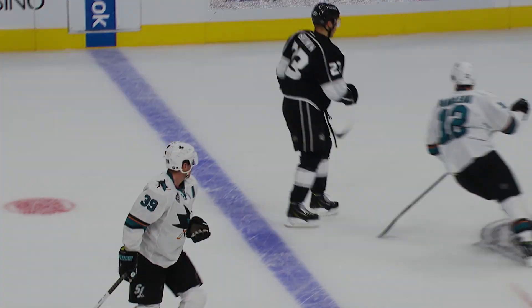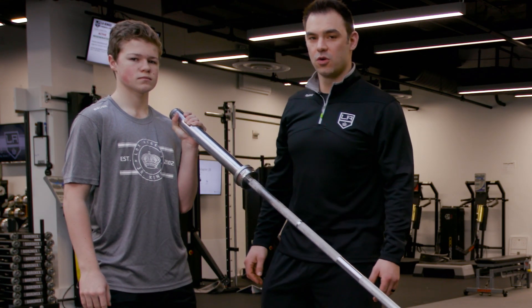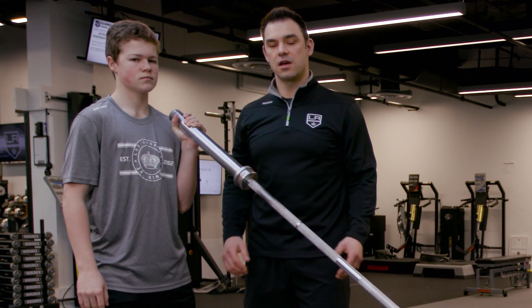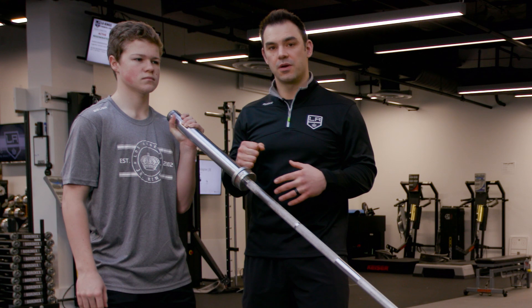So how does Dustin hit with so much force? With the right training of course. I'm here with Quinn — he's one of the Junior Kings, he's a forward — and today we're going to do the single landmine press. It's one of my favourite exercises for developing full body strength, all the way from the foot up into the pressing arm.